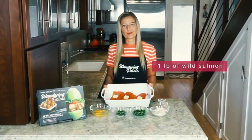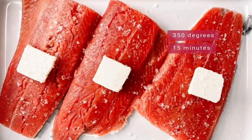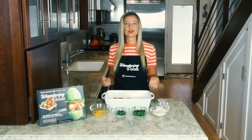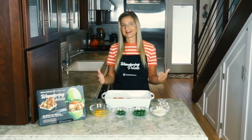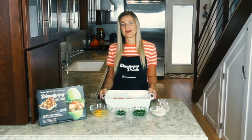I have about a pound of wild salmon here in a baking dish. We're going to put this in the oven at 350 degrees for about 15 minutes. I've kept it very simple — just a little bit of butter, or you can use coconut oil if you're dairy-free, and a little bit of sea salt. Let's get our salmon baked and then turn it into salmon cakes.